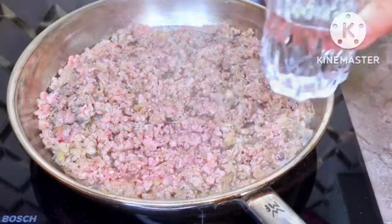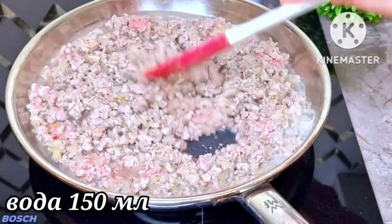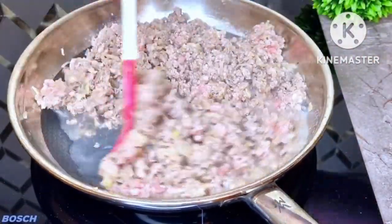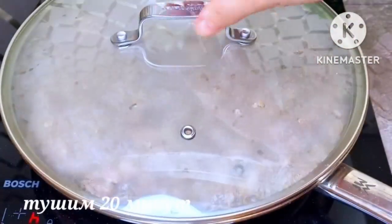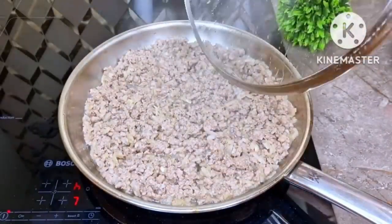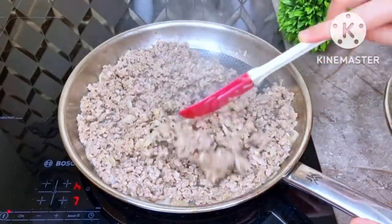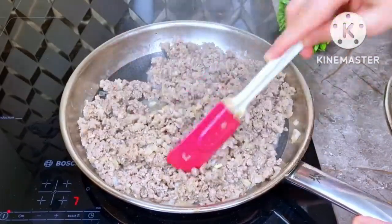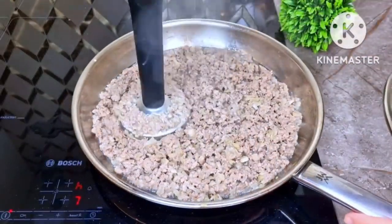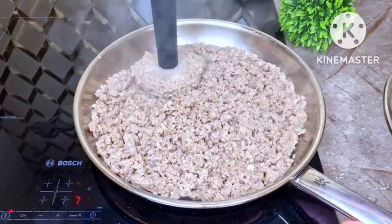Then add 150 milliliters of liquid and 200 grams of water, and simmer for 20 minutes. Now grind this mass — I do it with a blender. The filling is ready.